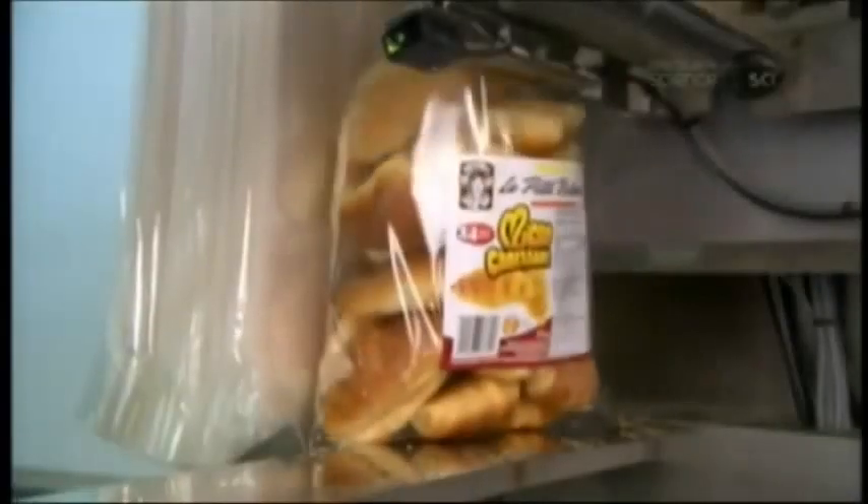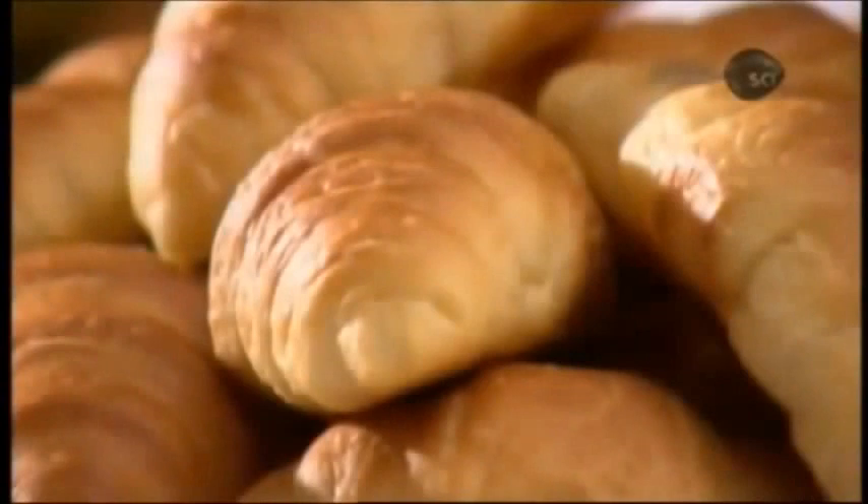A multi-tasking robot slaps an adhesive label on plastic bags, counts out and drops in two dozen croissants, then securely seals the bags to lock in the freshness, until the croissants reach your breakfast table.